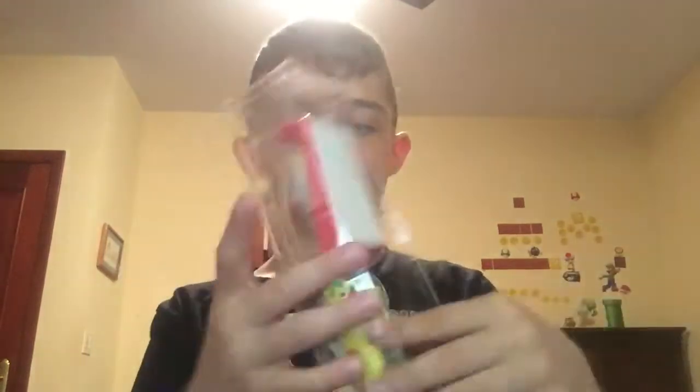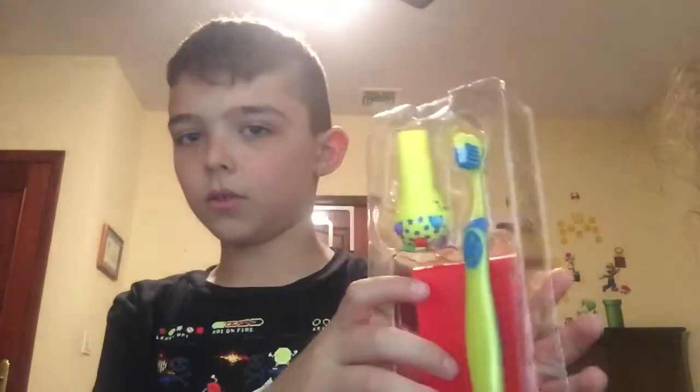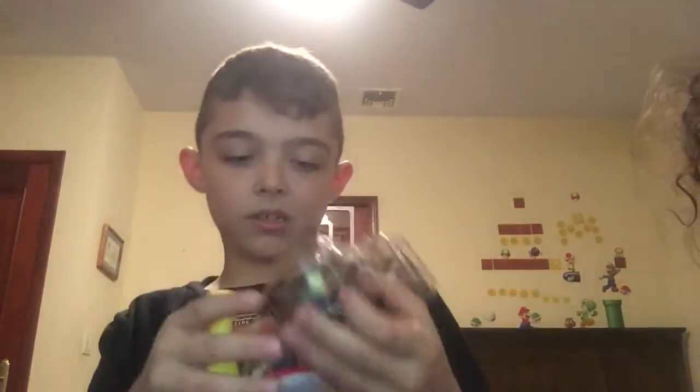I've got another phone here. This is what it looks like on the inside.